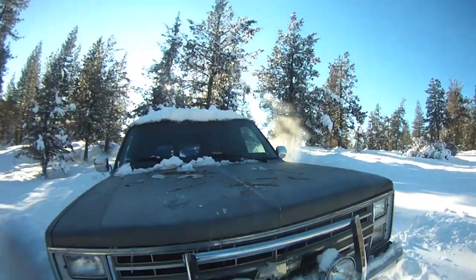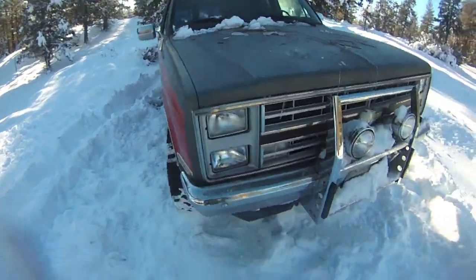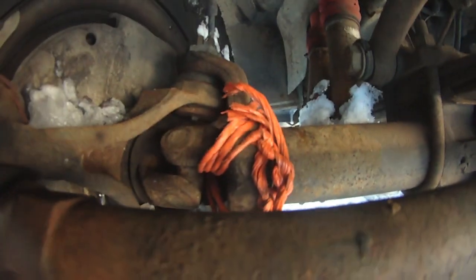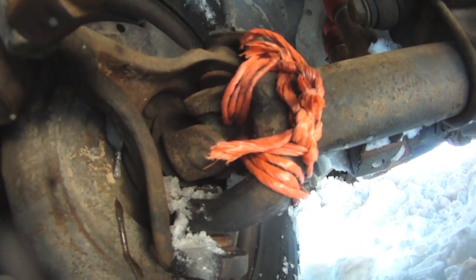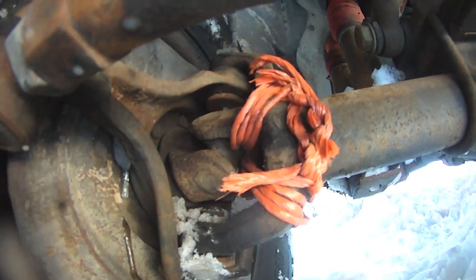First crack, we're going to try it without the winch, without anything. I doubt it'll work, but we'll see. This is heavy bailing wire — for big bales, big rolls. I've got three wraps on each yoke.